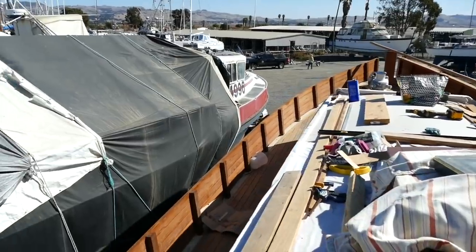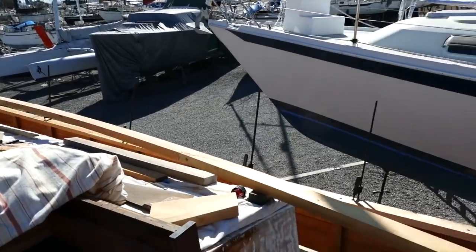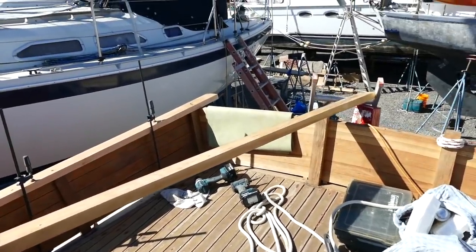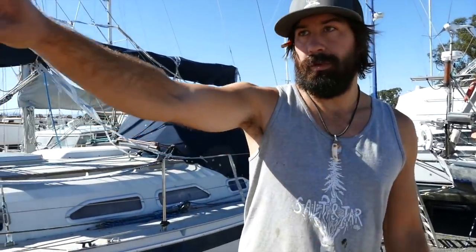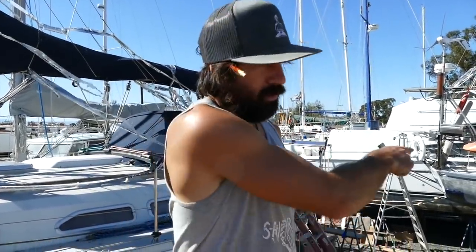We just pulled off the port side cap rail — got it propped up here pretty precariously — and Garrett's ready to start sanding the underside. Everything's pre-drilled, so he just needs to do a quick sand to clean up the whole bottom and make sure everything's even, then the same on the other side — a quick sand, quick wipe with acetone, and on the bulwarks themselves.